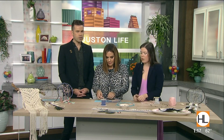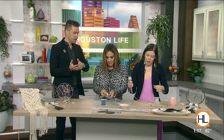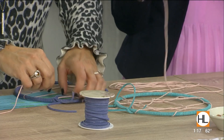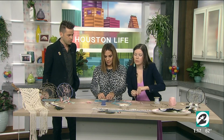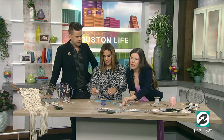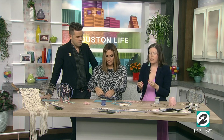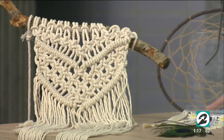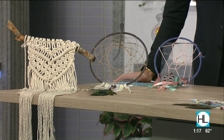Dreamcatchers are sort of like a Native American tradition, but then they moved into other cultures. The idea behind hanging one above your bed or dangling one from your rearview mirror is that it creates a little bit of protection — while you're sleeping or just anywhere you want a bit of self-love or self-care.